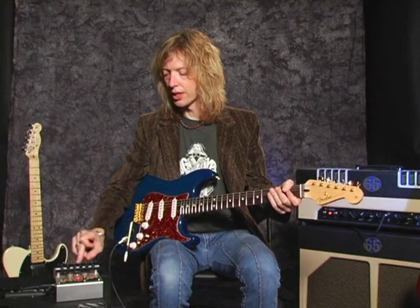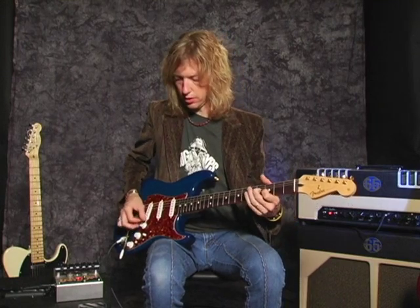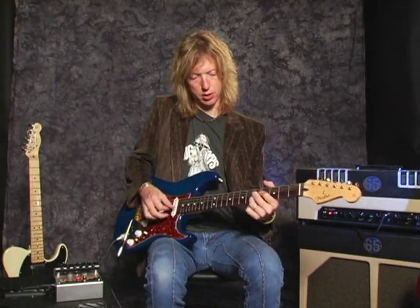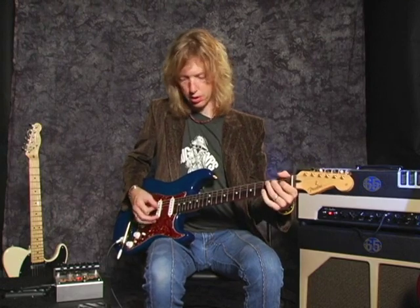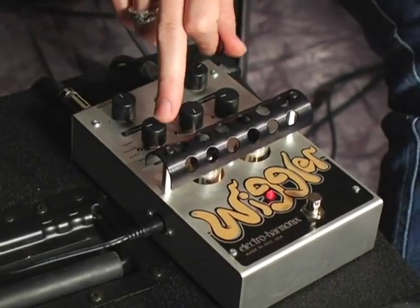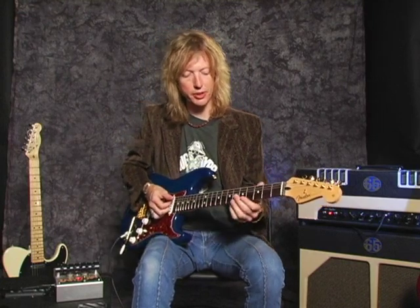The first vibrato setting I will show you is the 'Lose' setting. The next setting is called 'Ham' and gives you the rotating speaker sound.